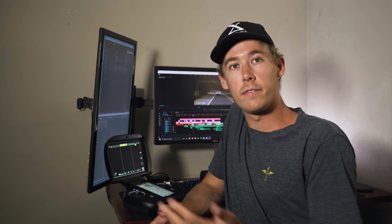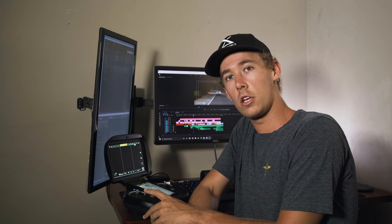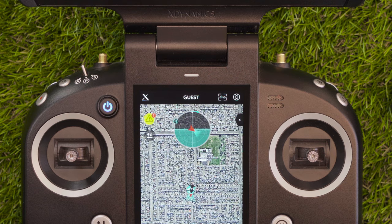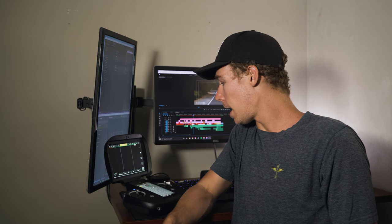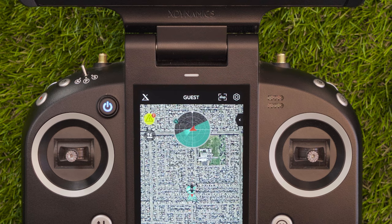Also, if you connect the ground station Wi-Fi via a hotspot or similar, the drone will update live to your current location. Now in the top center of the control panel touch screen we have the drone radar, which is really helpful for understanding your drone's position and orientation while you're flying. Right in the center we have a red arrow, which represents the drone and the direction the drone is facing.